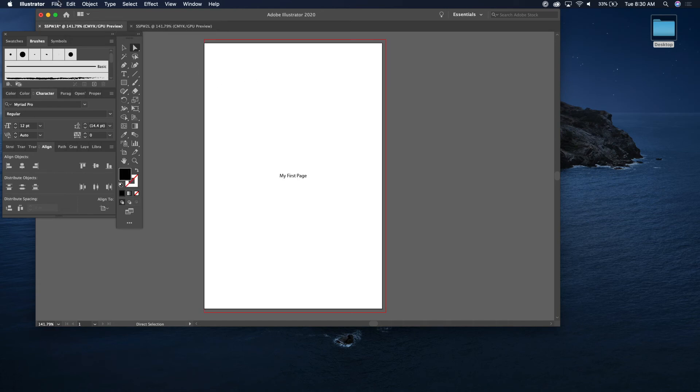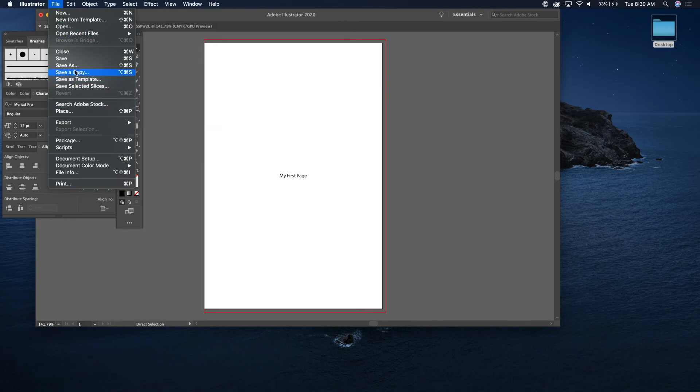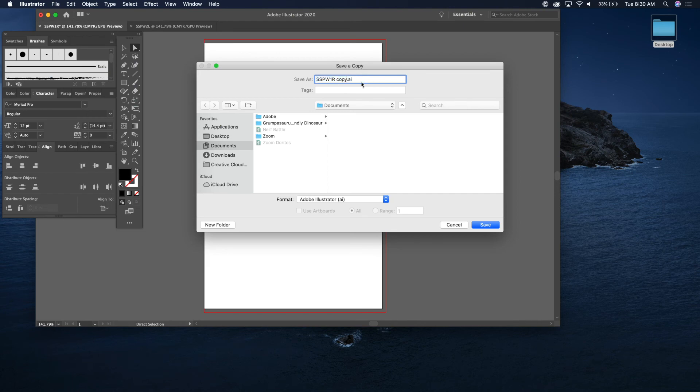Go to File > Save a Copy, rename it 'Surfer Sam Party Wave three R,' and go ahead and save that.